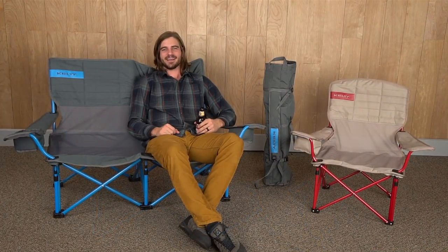The mesh lowdown chair is great if you're flying solo and the mesh low loveseat is perfect if you're cuddling with the sweetheart. Either way you go, you'll get a camp chair that's Kelty built to last for many seasons to come with the classic mesh furniture collection.